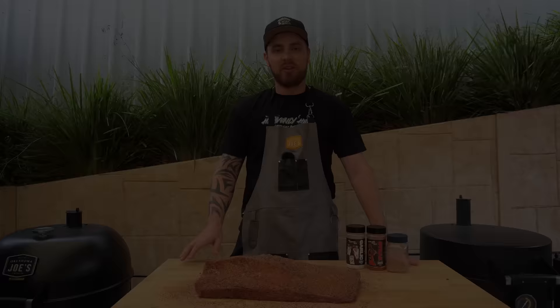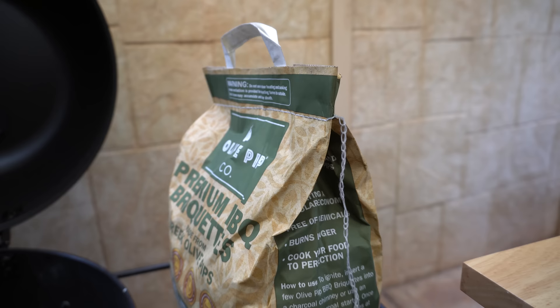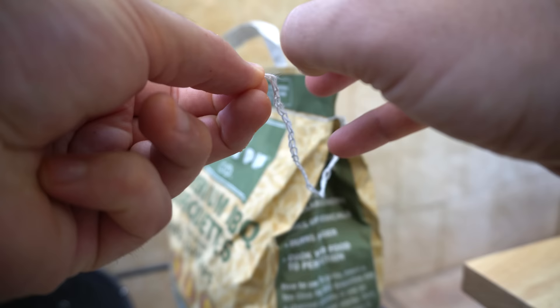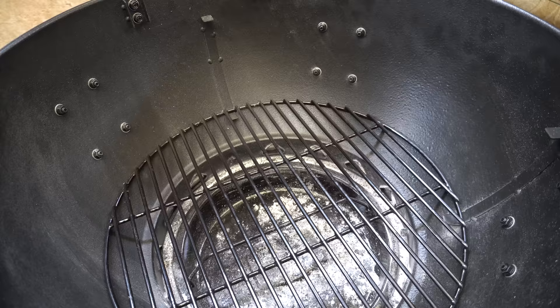Now our brisket is trimmed and seasoned, we can get started on setting up our barbecue. We're going to be using the Oklahoma Joe's Blackjack Kettle, so we'll open it up and take our cooking grate out. Then open up some briquettes — usually one side you can just untie the string and pull it open. We're going to be using the snake method today, so with your briquettes you want to stack them up in a domino fashion.